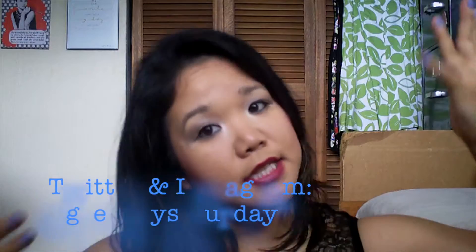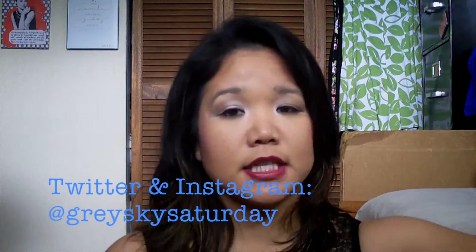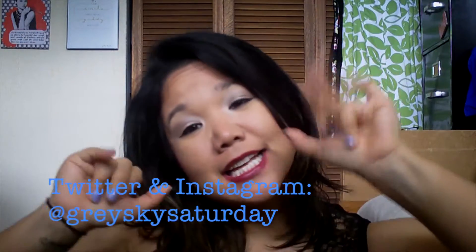I will see you guys in another video. I will leave my links where you can contact me — Twitter, Instagram, my blog, Tumblr. Don't forget to check out my other videos after this. I will see you guys in another video. Bye!